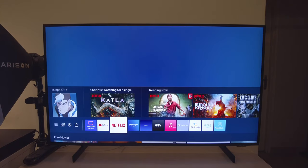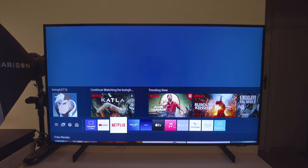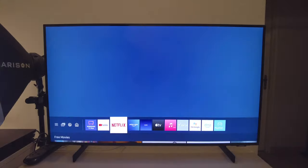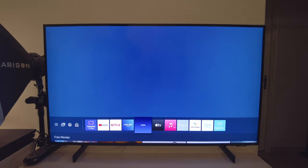Let's move over to the next point: the interface and the operating system. This does not have Android OS. Rather, it has Samsung's proprietary Tizen operating system. Right from the boot time, as you may have noticed, this operating system is very fast. Even moving around the apps is very, very snappy.